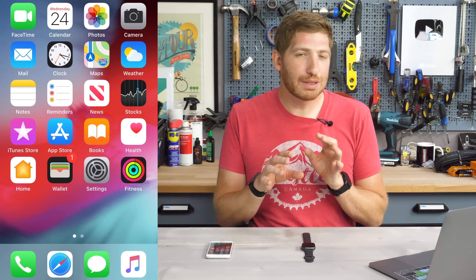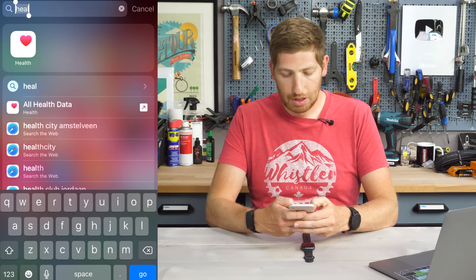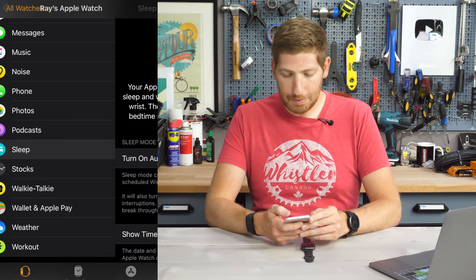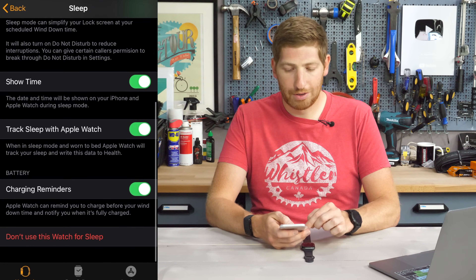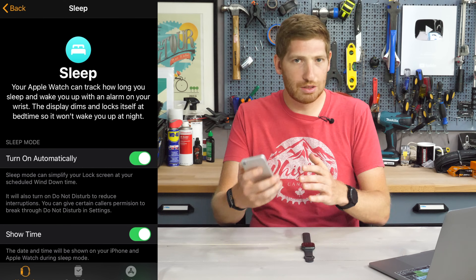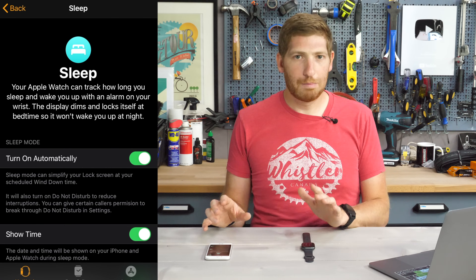If you're finding this interesting or useful, just whack that like button at the bottom — it really helps out the video and channel quite a bit. Now, as I mentioned, it looks like you can set up some of these things from the phone itself. If I go into the watch app on the phone and then down into the sleep app, I can turn on some of these settings — turn on automatically, show time, track sleep with watch, and charge reminders. I don't see the sleep schedule here, but that could be part of the bedtime routines. Maybe they're just interfacing the two differently — things that could be tidied up down the road.